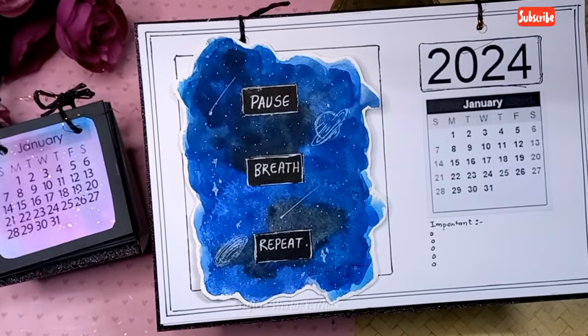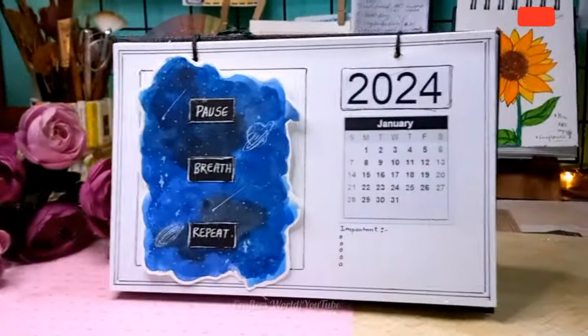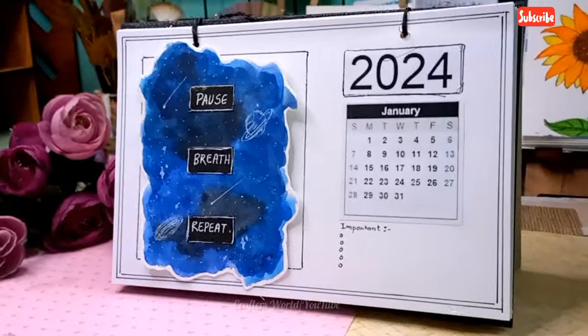You can add photos also. And this one at the side is the mini galaxy calendar.